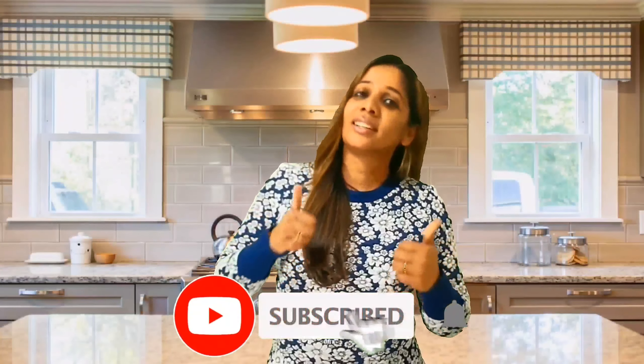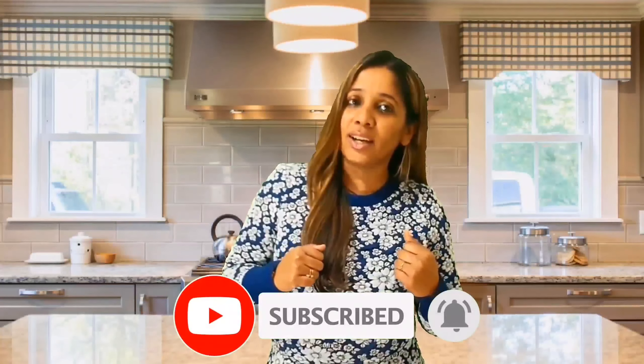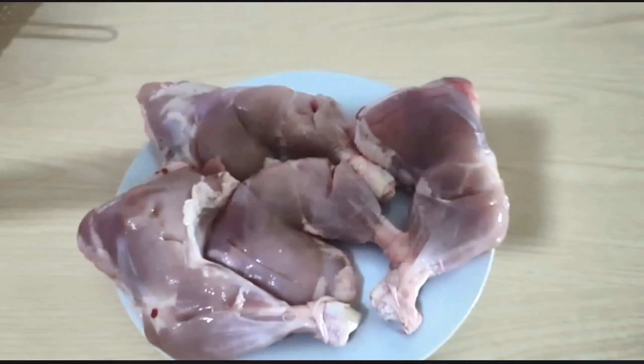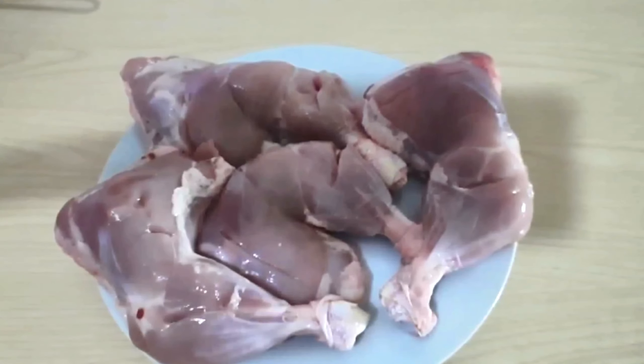Let's go straight into my kitchen and get started — I'm so very hungry! But first, click the subscribe button and turn on the notifications so you don't miss any of my videos, and give me a great big thumbs up. Let's get started — I have taken four pieces of chicken legs.